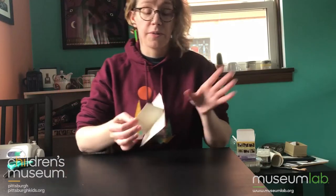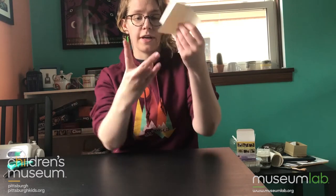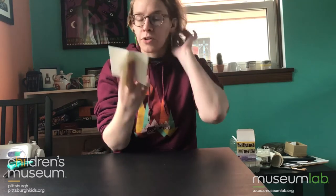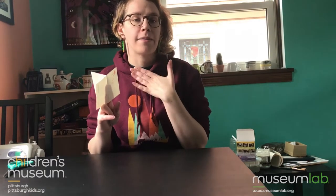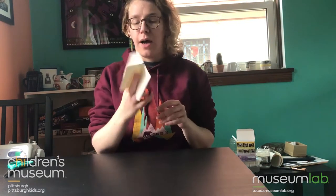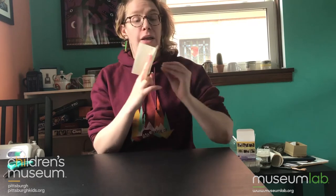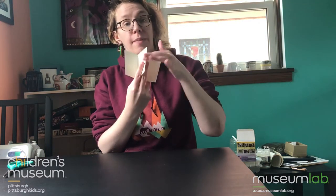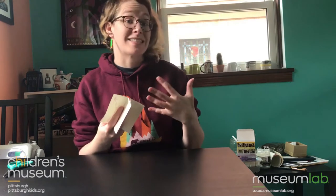So now we have our whistle. In order to play it, it's pretty easy. You just make a peace sign with your fingers and put that middle cut part between them. You're gonna hold the paper against your mouth — you don't want to get the paper all wet and soggy, so if your mouth is kind of wet, just gently wipe it off a little bit on your shoulder. You're gonna put your mouth against the paper and blow through the paper into this little valley, and it should come out the hole. Because it's a very tiny hole, it's gonna make a kind of whistling noise.